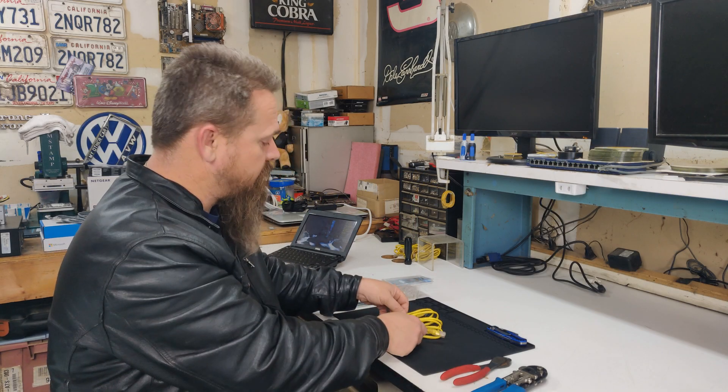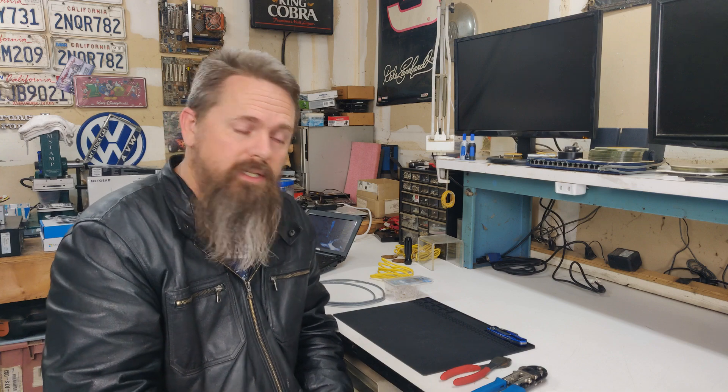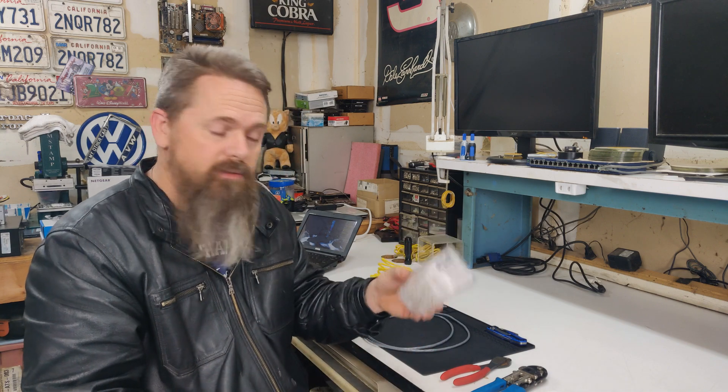Welcome to my channel. Today we're going to build a network patch cable. When we're done, we'll have something that looks similar to this right here. Some of the materials that we're going to need are a piece of network cable cut to roughly the length we're looking for, and some cable ends.